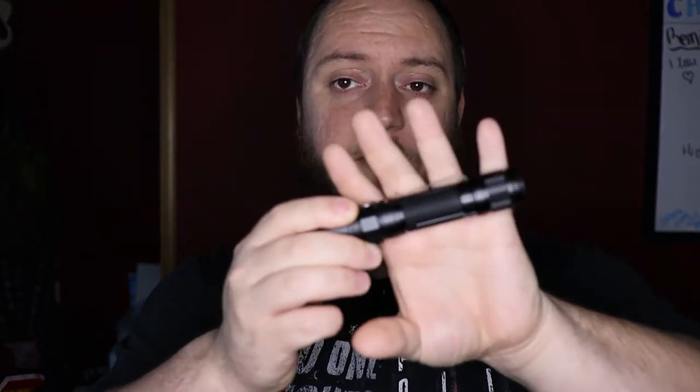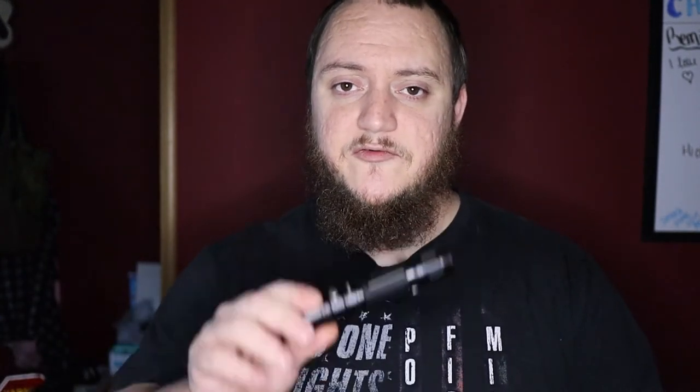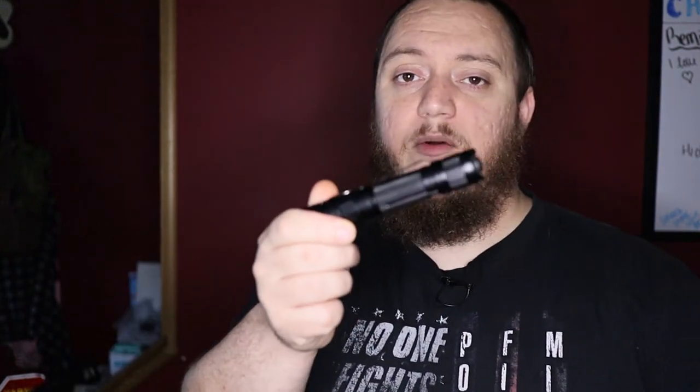I'm going to give you a couple different links in the description. The first one is from Fenix directly — it's $71.95 and that does not come with a battery, so you get the light and a nylon holster. You can add one of their batteries; most of the rechargeable 18650s range around $20. You can also get it on Amazon for $72.95 and that comes with two CR123A batteries — that's actually what this one came with.